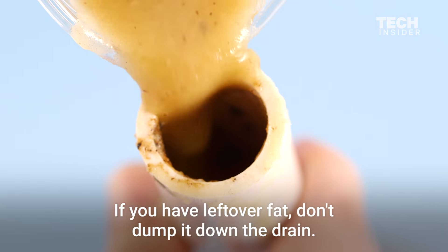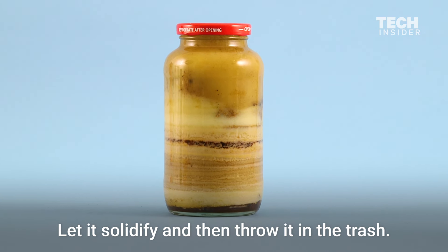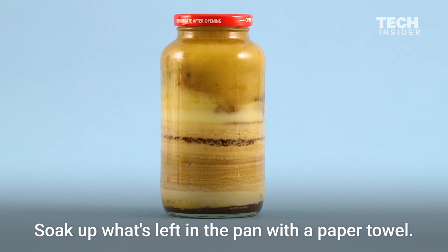If you have leftover fat, don't dump it down the drain. Let it solidify and then throw it in the trash. Soak up what's left in the pan with a paper towel.